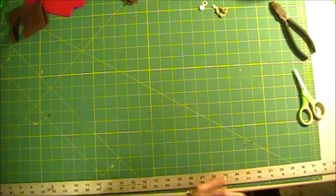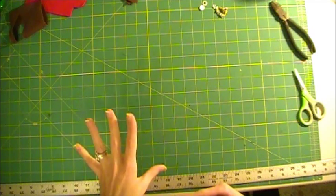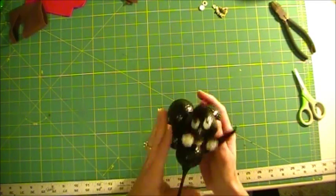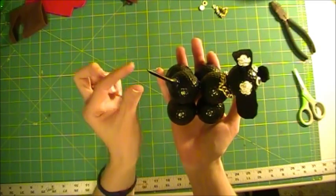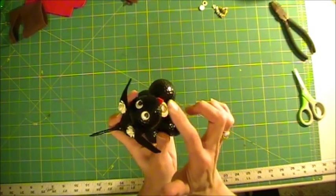Hi everybody, this is Stacey with love.bub.blogspot.com. Today I want to share with you a really cute idea that costs very little to make depending on where you get your supplies. What it is — it's this little dog. He's a golf ball dog, made from golf balls and a golf tee. We have little googly eyes, a pom-pom for the nose.